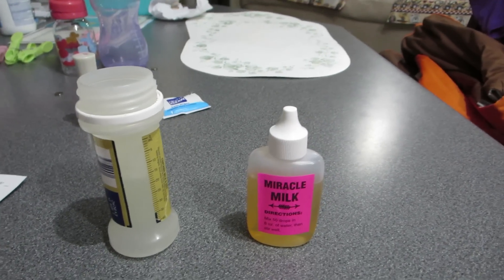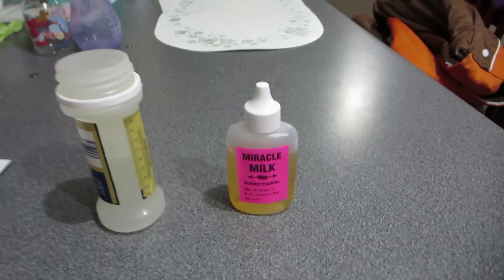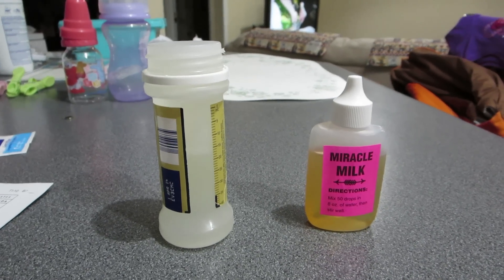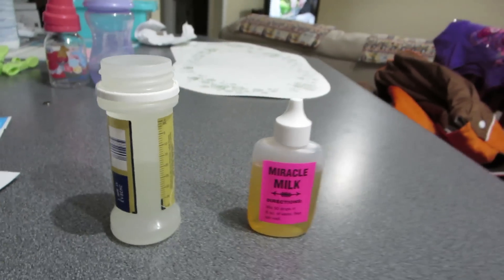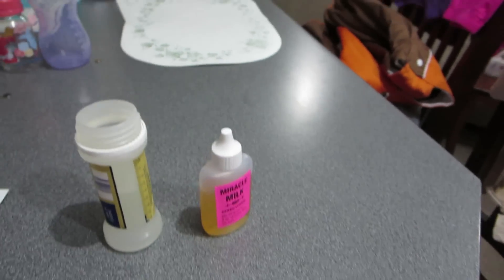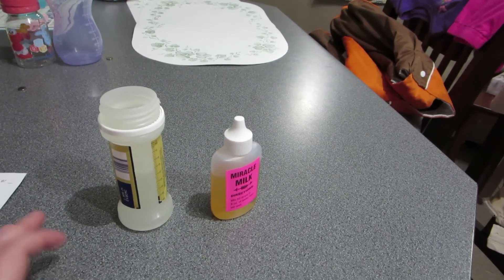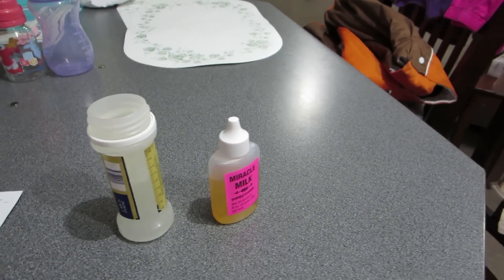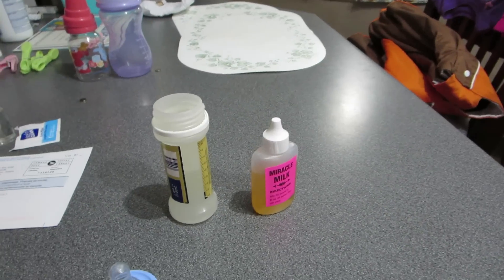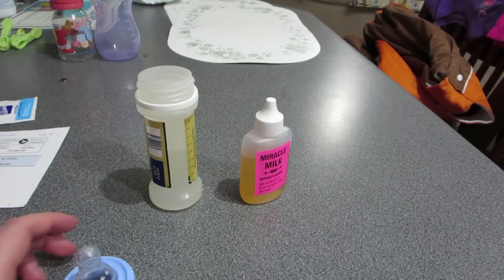Hey guys, so I'm here with a quick little video to show you what I got. I'm going to start off by thanking Yvonne from My Little Tulip for introducing me to this Miracle Milk. I had a lot of baby bottles that were made with, whatchamacallit, fabric softener. And a lot of them turned solid on me, or went clumpy or whatever.